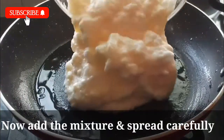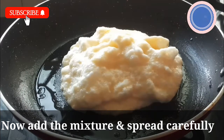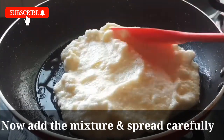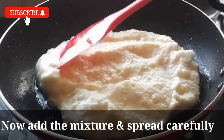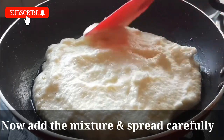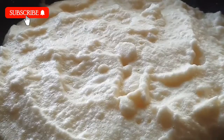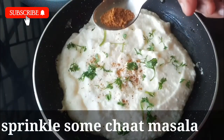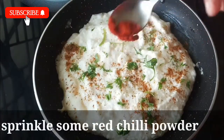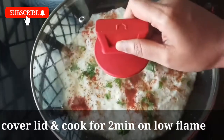Now let's mix this fluffy mixture and mix it up. Let's spread the egg omelette. Be careful to spread it and cook it in about 2 minutes.